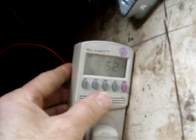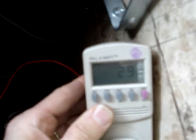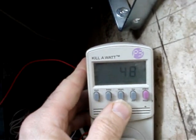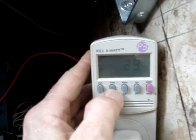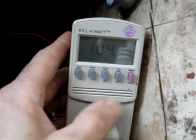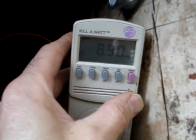Let me show you the amount of power I'm using. I'm running 29 watts, 0.5 amps, 104.1 volts. Those kilowatt hours — I've used 8.9 kilowatt hours since I last reset.